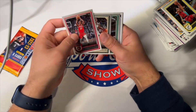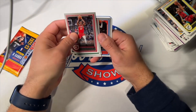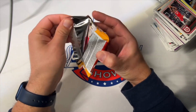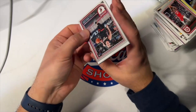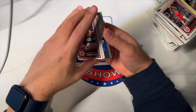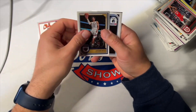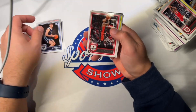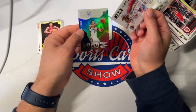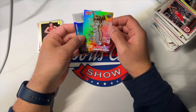Here's the second to last pack. Is this an auto? Nope. Okay, well there should be an autograph in here. I hope. Otherwise we got scammed. Alright, come on auto. Cookin' Robinson, Will Barton, Jackson Hayes. Is this an autograph? It is — Herbert Jones. Hot Signatures. And a Jam-Tastic Zion.